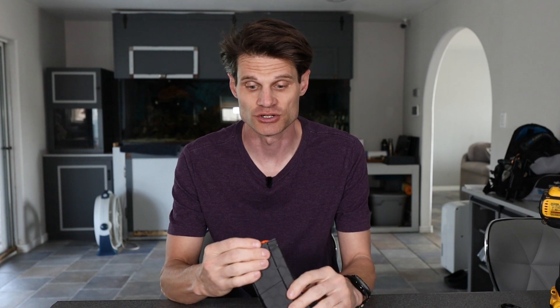I grabbed this spring off eBay — $10 for the spring, $10 for the magazine, which leaves us at $20. I think there are better magazines for $20, but since I had this and couldn't sell it, this made sense to try.